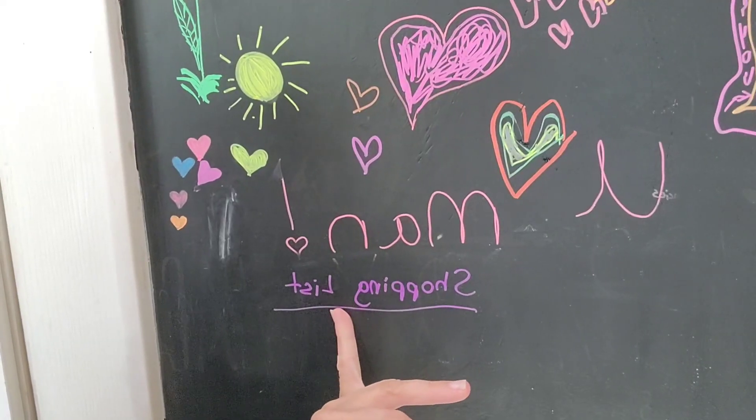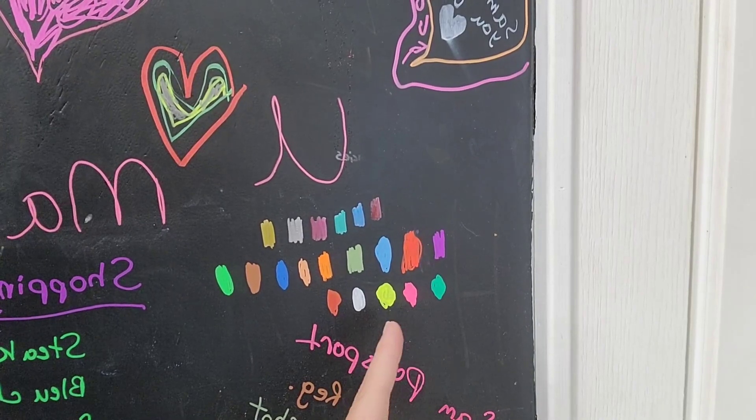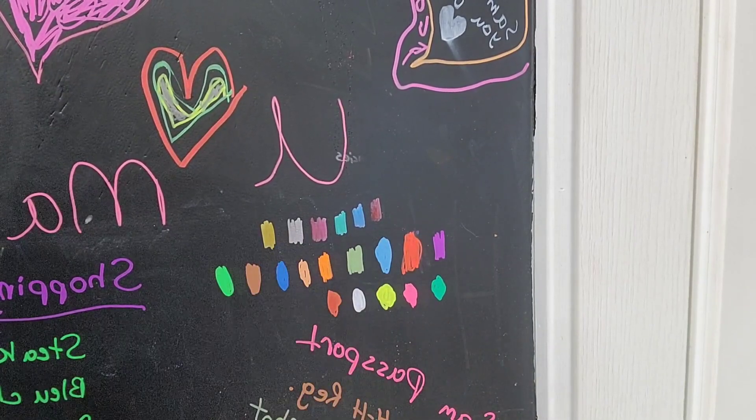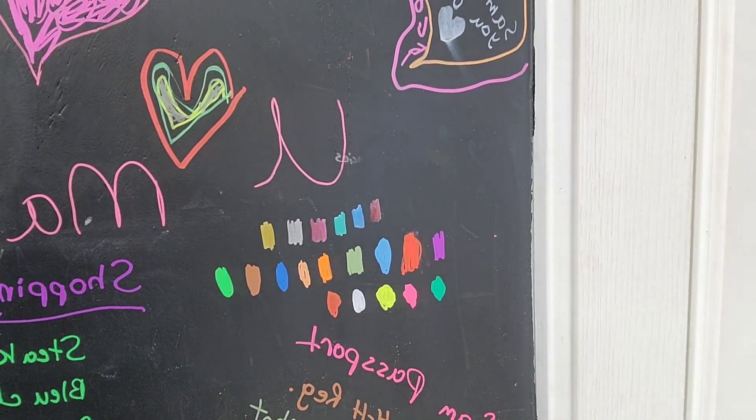Look how bright these colors are. Here's a swatch of all the different colors — the ones on the top are your metallics and then this is the one that comes in the set. They're so bright and vivid.